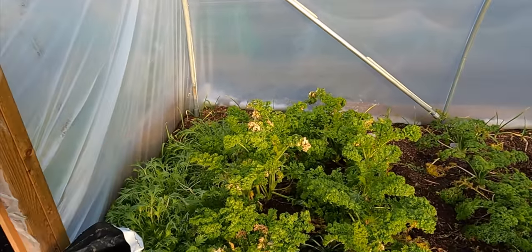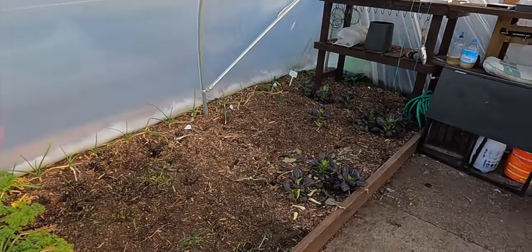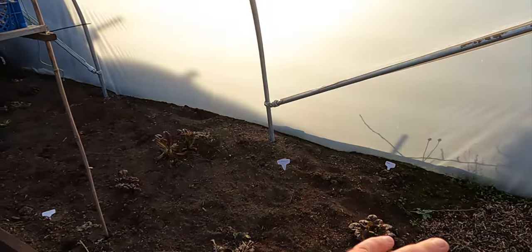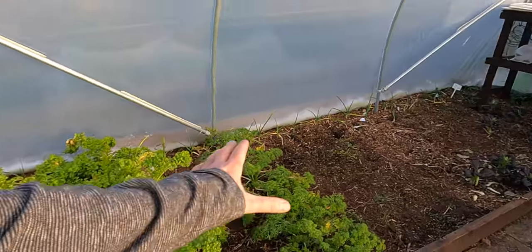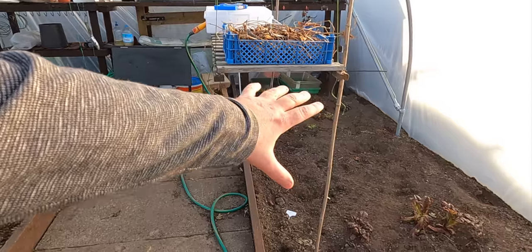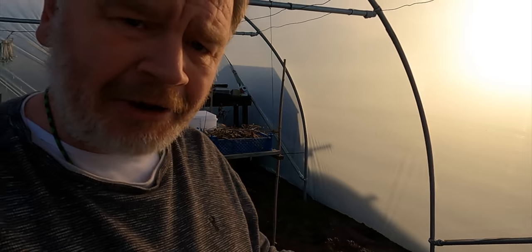These plants are now just kind of finished. I'm going to pick the last of the bok choy, take that home, clear out these little bits of scraggly things, and then hopefully get some mulch down. This side has been mulched already, but I can hopefully get a few tubs of mulch down there.